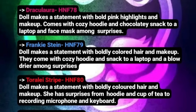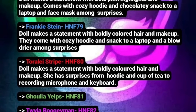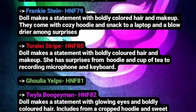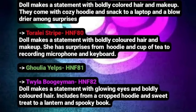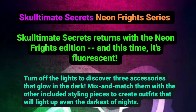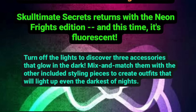The Draculaura description says the doll makes a statement with bold pink highlights and makeup, and comes with a cozy hoodie and chocolatey snack, a laptop, and face mask among surprises. They don't reveal too much about her outfit, but bold pink highlights — I mean, she always has pink hair, so not really too surprising. But bold pink — maybe they're like neon pink, which could be interesting since the theming here is neon but also glow in the dark.